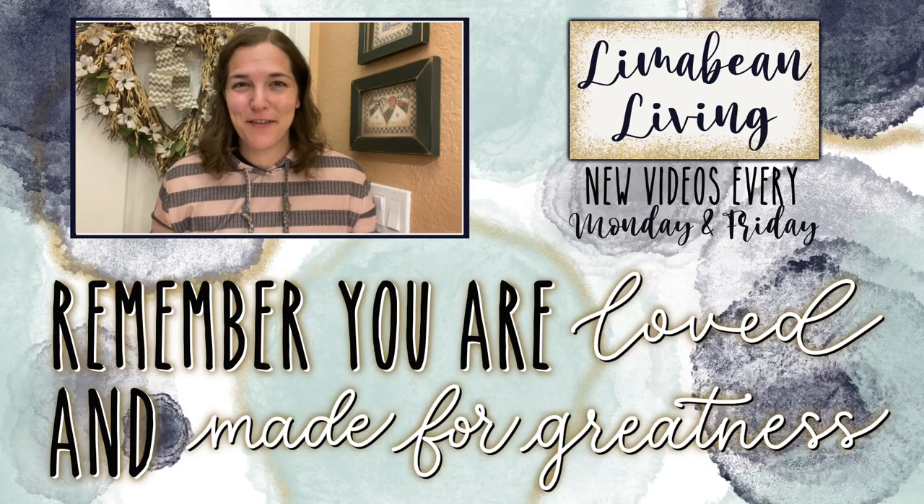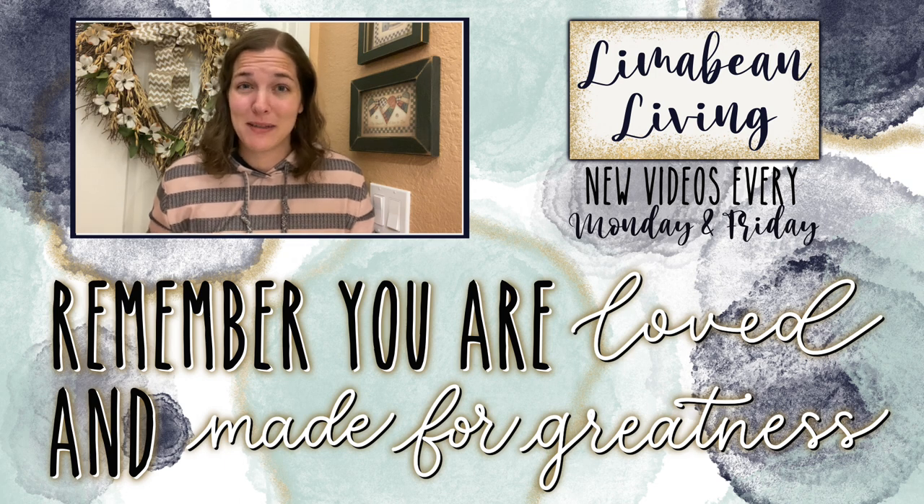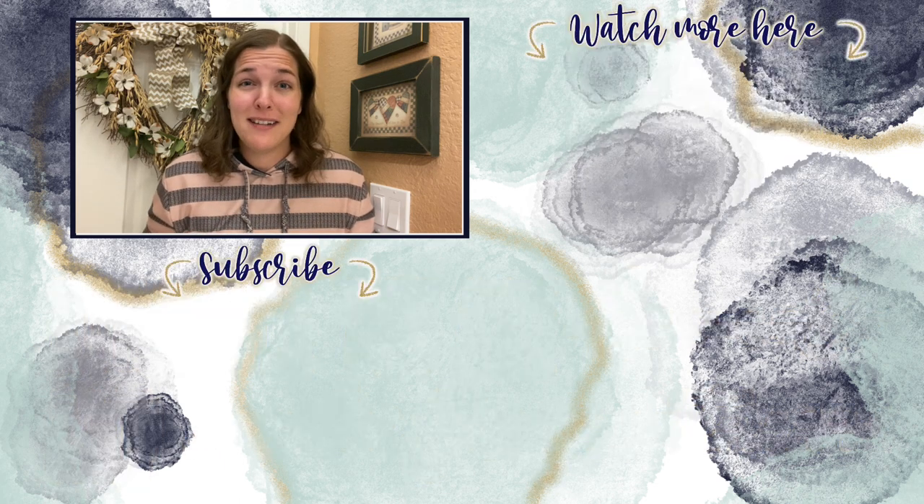You've made it to the end of the video. If you didn't know already, every Monday and Friday you can find motherhood and lifestyle content on this channel. And since us moms have to do it all, that may mean yummy recipes, easy DIYs, mom hacks, cleaning and organization, or just a combo of everything.